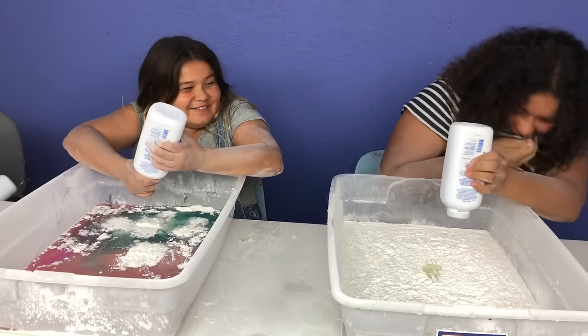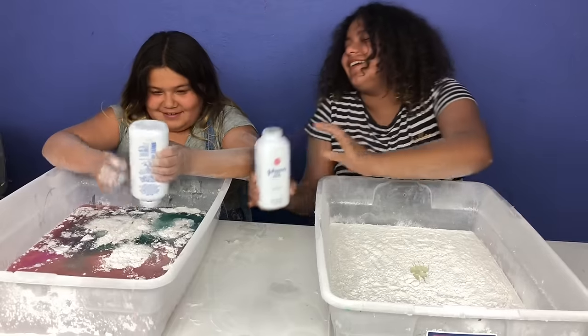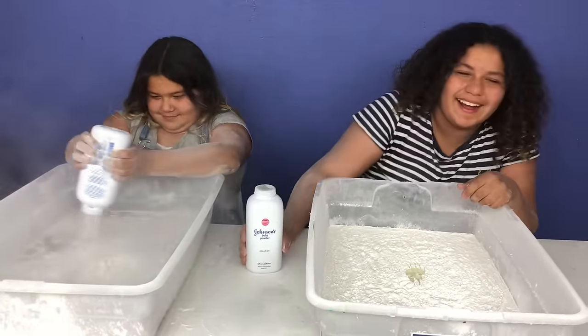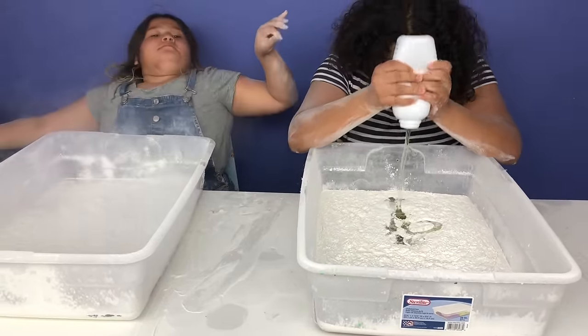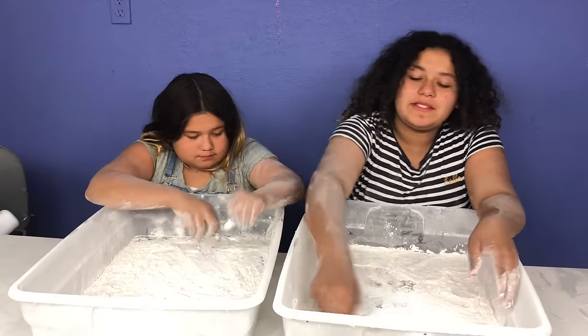Mary, you stole my glue! I just wanted to save you. I'm taking the baby powder. Want the rest of the glue, Izzy? No. Cream and clear — it has iridescent glitter in it. Let's mix them up and see what happens.